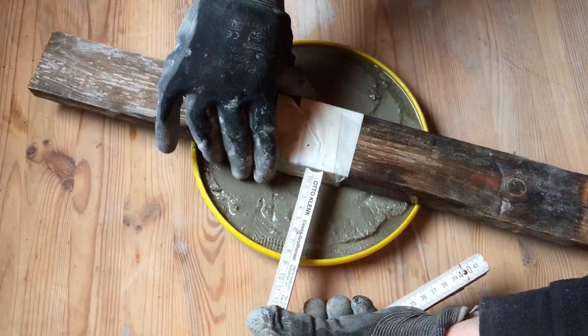Then I'm putting some household oil on the form and everywhere where the concrete will touch it. I'm making my own concrete mix this time, but you can also use some finished concrete mix from your local hardware store.